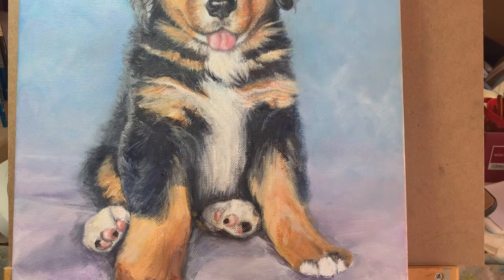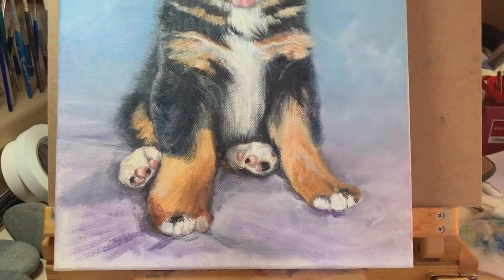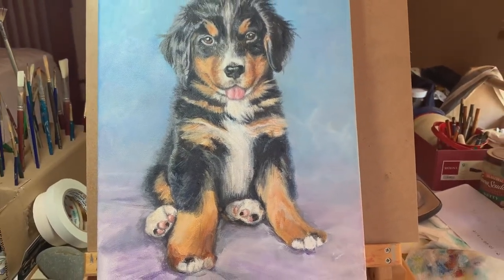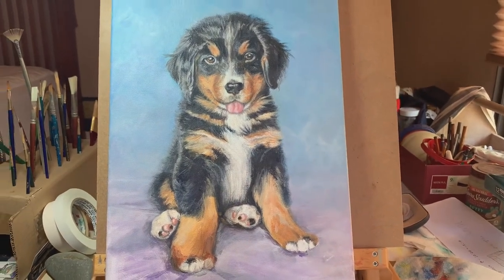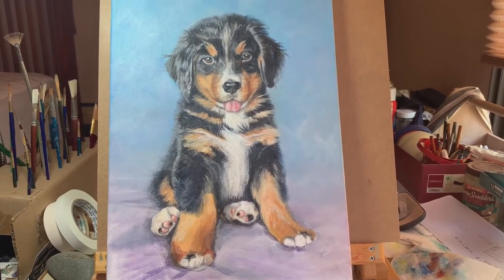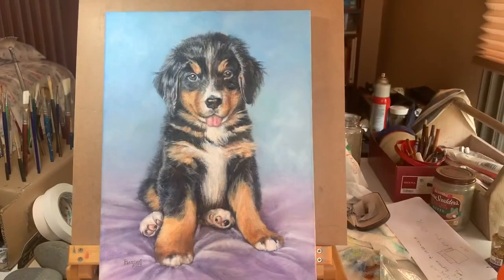I still need to refine the bottom part, and I'm not absolutely sure what I'm going to do with the background. I think I'm just going to make it support the dog but not be anything specific. I might make the bottom part look a little bit like cloth, because in reality he is sitting on a bed. We'll see how it all comes out — I'll probably just show you the end results when I get it finished. I'm going to call it done.